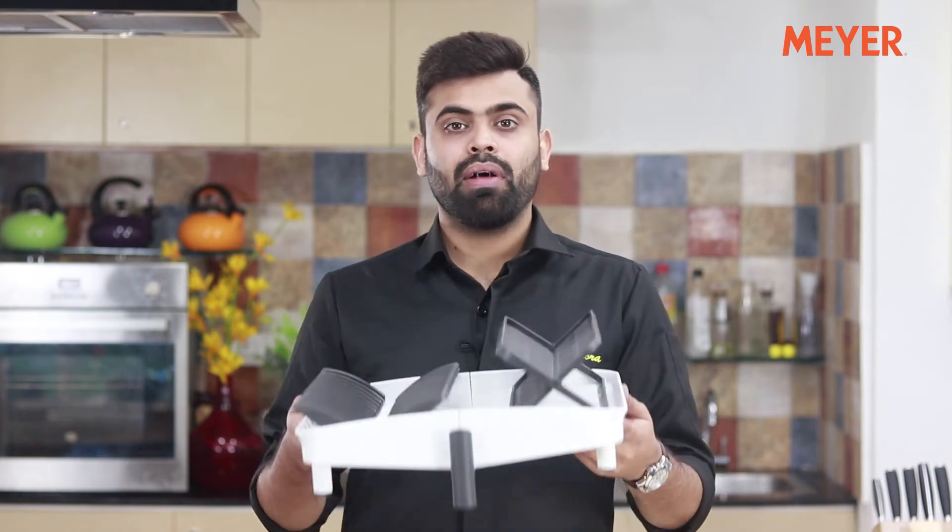Hi guys, I'm Barun and I'm back to introduce you to a new product that will be an absolute blessing for your kitchen and will make your clean up a breeze. I'm talking about the Meyer dish drainer, a dish drainer that collapses when it's not in use, saving a lot of space. You can use it to dry your cutlery or crockery or any kind of utensils.